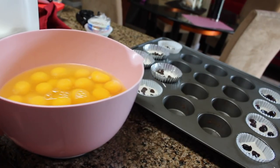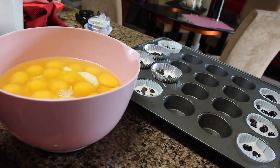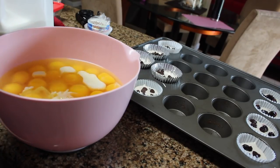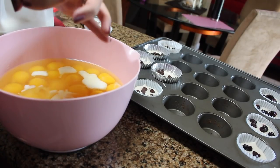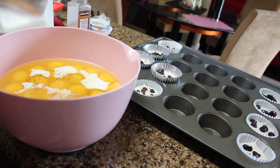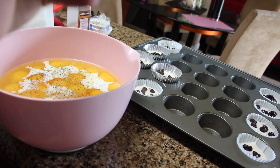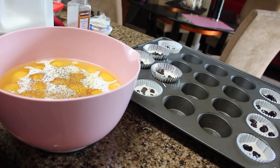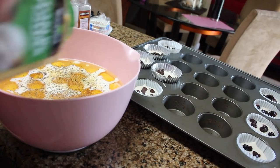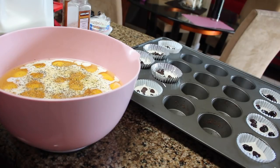I have all three dozen eggs in here. I'm just going to add a little bit of whole milk to stretch them a little further and make them more fluffy. I'm also adding some salt, pepper, and a little bit of garlic. I'm going to pour out my little egg poppers first and then scramble up the rest of them.